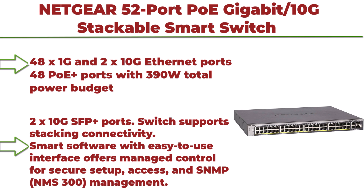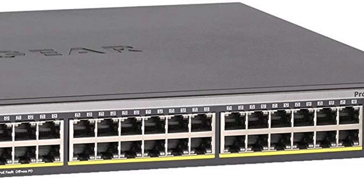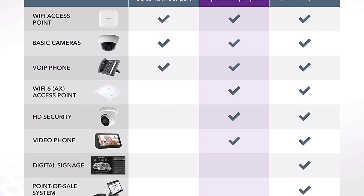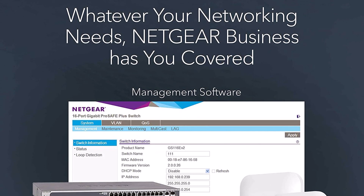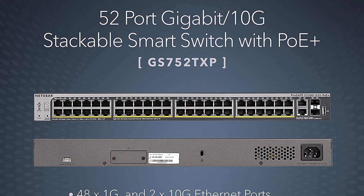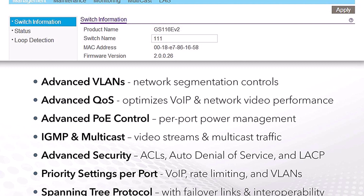Top 6: NETGEAR 52-Port PoE+ Gigabit/10G Stackable Smart Switch, GS752TXP. Managed with 48x PoE+ at 390W, 2x10G Copper and 2x10G SFP+ ports, desktop or rack mount, and limited lifetime protection. Features 48x1G and 2x10G Ethernet ports, 48 PoE+ ports with 390W total power budget, stacking connectivity, Smart Software with easy-to-use interface for managed control, SNMP/NMS300 management, and includes all necessary mounting hardware.